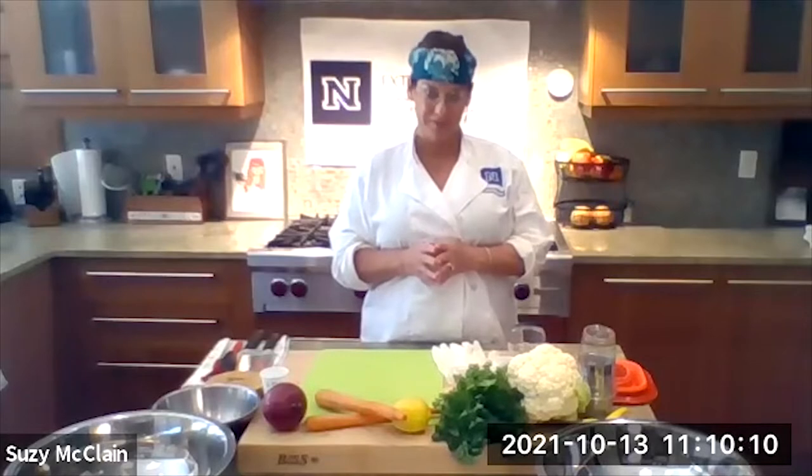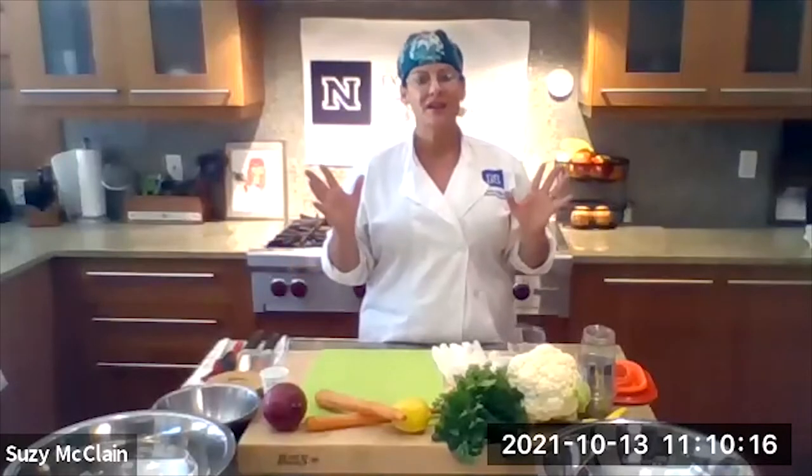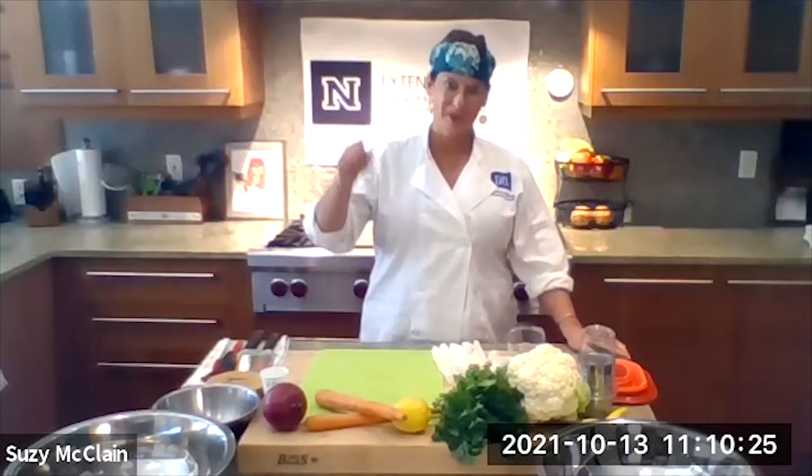I'm going to make a sweet potato pumpkin soup, and that's going to be delicious. I already made it, so I already know for a fact you're going to love that one, because the weather is getting cooler. I figure let's get warmed up with a nice soup, and it freezes really well too. But let's get started on this recipe.